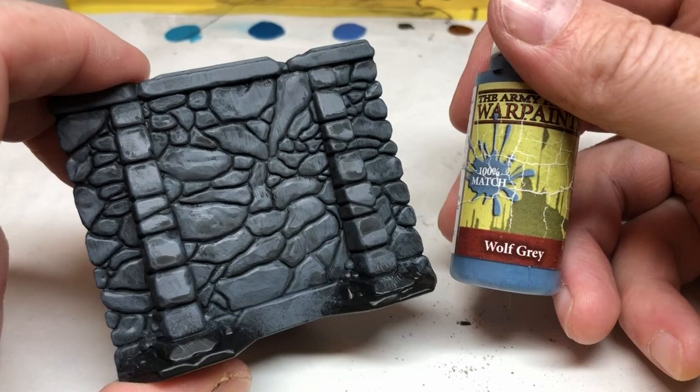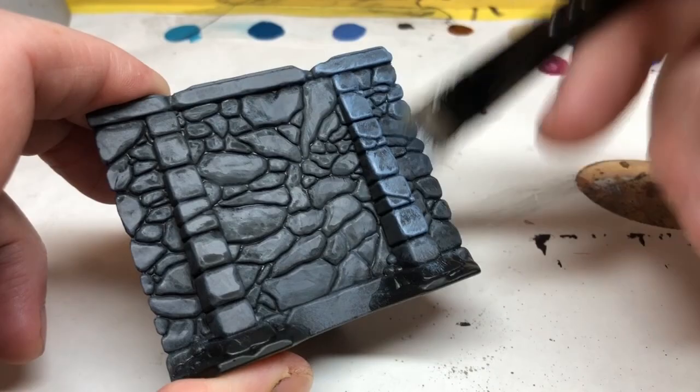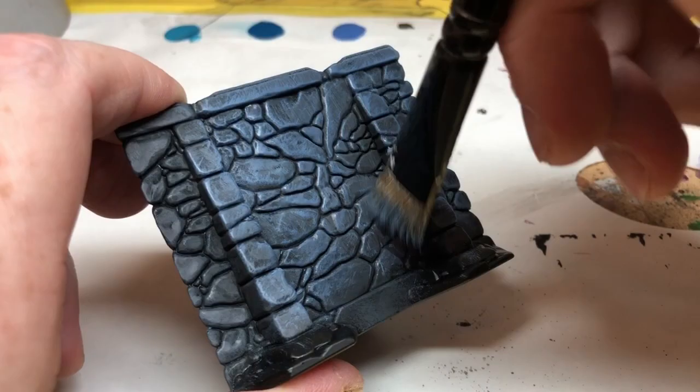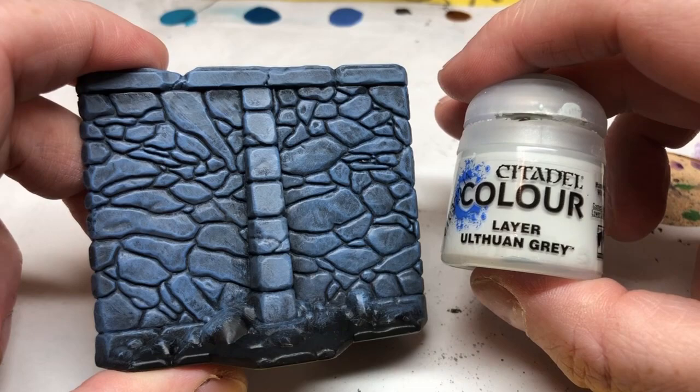Once that's dry, we're going to use Wolf Grey to do a heavy dry brush over the whole section of the wall. The official painted wall sections have more of a turquoise-y sort of look, but Wolf Grey is a nice bluish grey that I really like, and it's going to work well for me. I'm going to be happy with that as a colour rather than that turquoise — it's close enough.